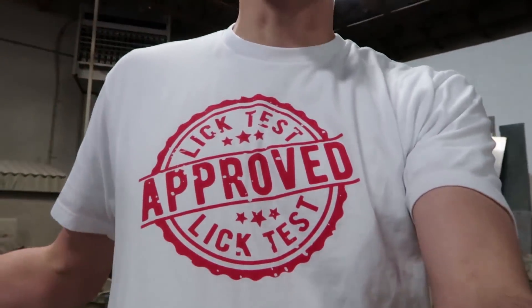Our lick-test-approved t-shirts are still available, and these shirts will only be available until March 4th. After that, this design will no longer be available. So if you want it, click down in the description — there's a link there. Order that shirt right now. It'll be a limited, super rare shirt in like a year probably. It'll be worth so much.